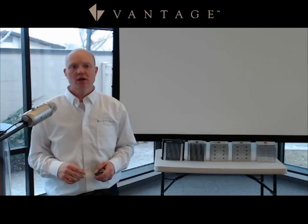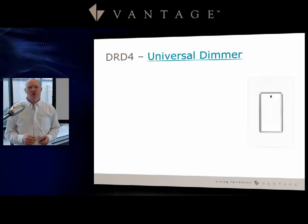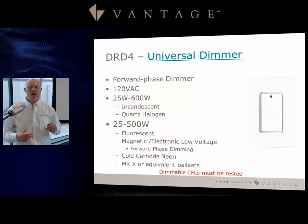Moving to RFLC devices: the DRD4 is a universal forward phase dimmer on the 120 volt platform with a 25 watt minimum and 600 watt maximum, designed for incandescent and quartz halogen loads. For fluorescent, magnetic low voltage, electronic low voltage, cold cathode, and MKX or equivalent ballast loads, it remains a forward phase dimmer but you need to keep the 25 watt minimum in mind.